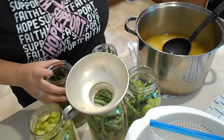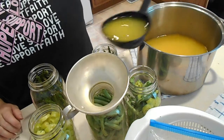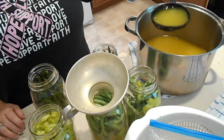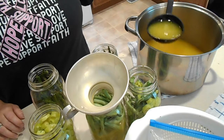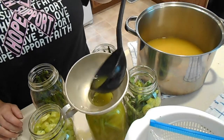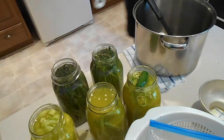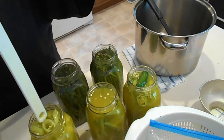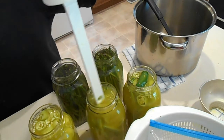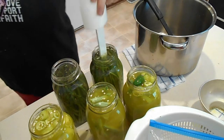Get a funnel and we need a half inch of headspace, so just pour your brine right over top. All we did to the vegetables was wash them off. This is just a really frugal way to use up extra vegetables that you may not have enough of, don't want to freeze, or don't want to eat fresh anymore — a good way to use up all that excess. Debubble and then recheck your headspace. Try to make sure everything is underneath your liquid line.